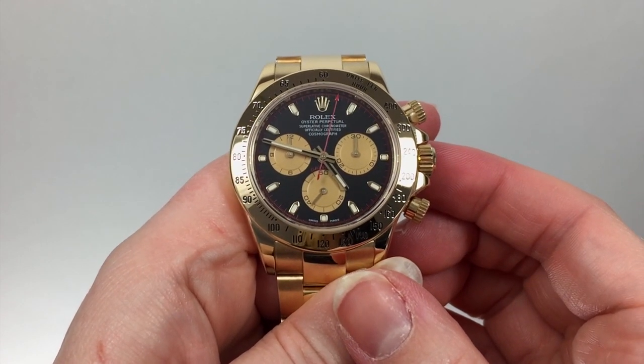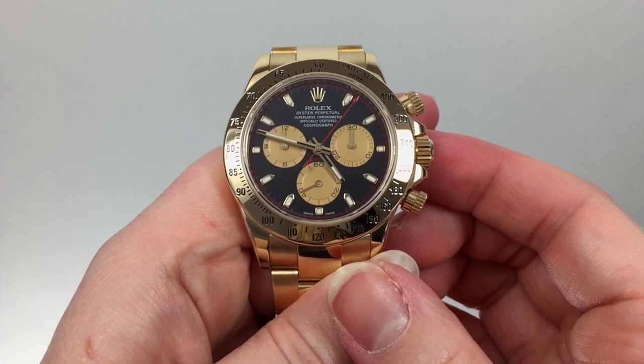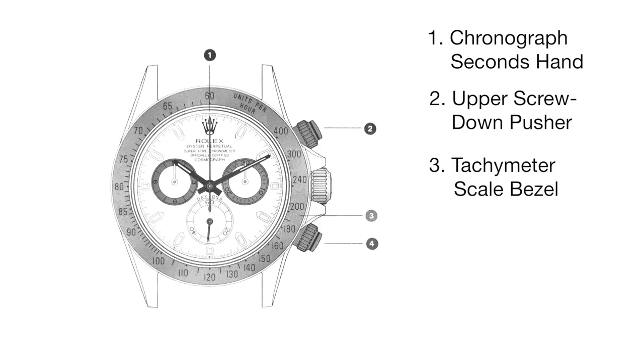The Rolex Cosmograph Daytona can be used to calculate average speeds per hour over a certain distance. You will use the chronograph seconds hand, the upper screw-down pusher to start and stop timing, the tachymeter scale bezel to calculate speed per hour, and the lower screw-down pusher to reset the timers.